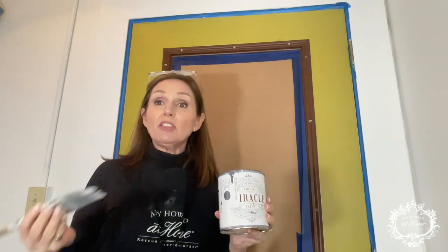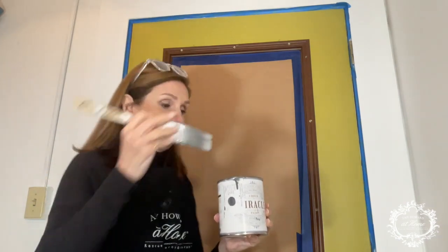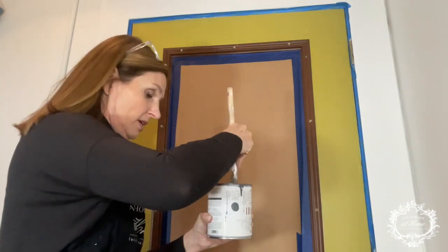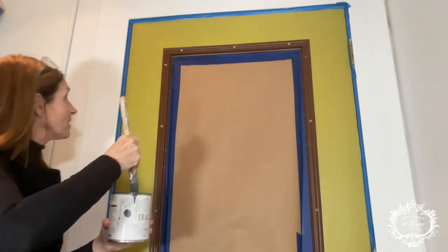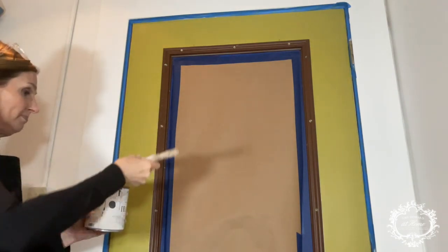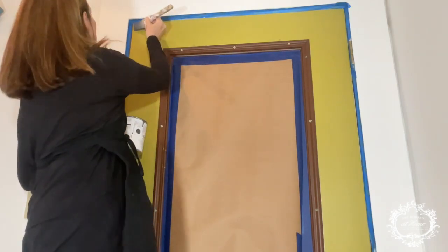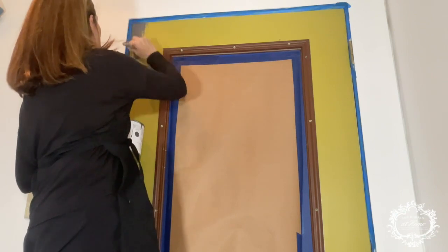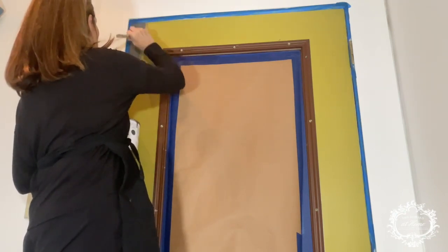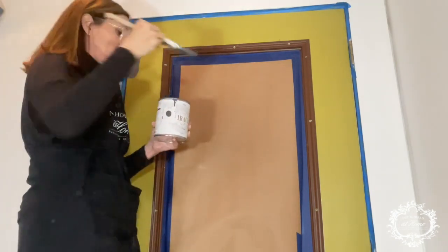If you want to paint doors or anything like that, you can always roll it on if you'd like, but I am actually just going to use my brush. I'm going to have to get on my ladder or step stool — I don't like having my back to you, but I'll do my best. I cleaned with Clean Slate beforehand, so everything is clean and ready to accept the paint.